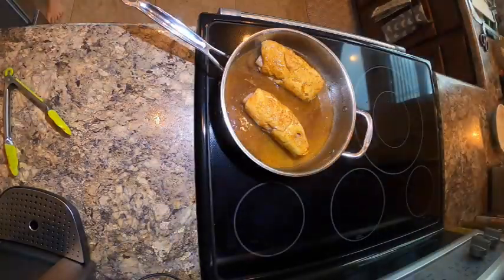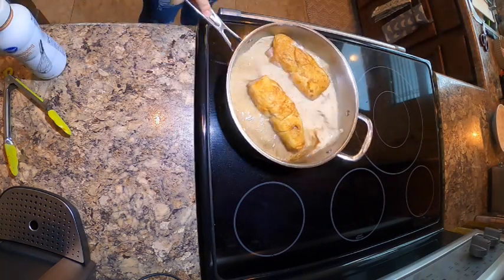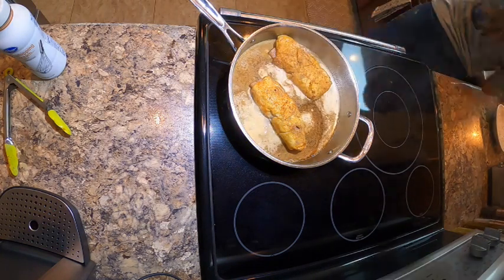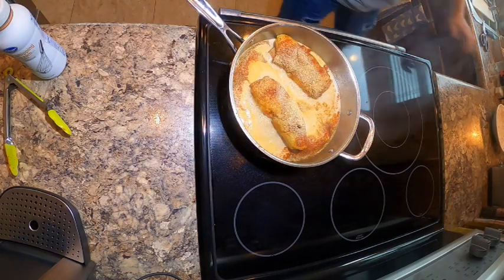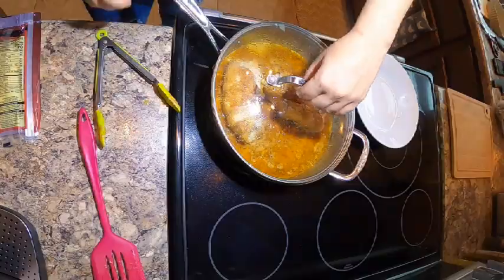Before we add some white wine — usually you do chicken stock but I didn't have any, so I used vegetable stock instead — and some heavy cream. Then we're going to do salt and pepper and add those seasonings again, but instead of garlic salt I used garlic powder, just because I don't need this to be too salty. And we'll cover that.